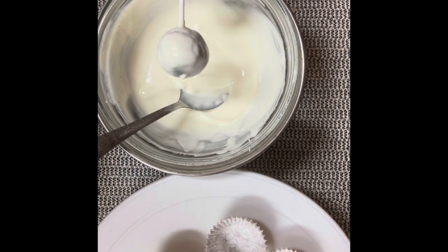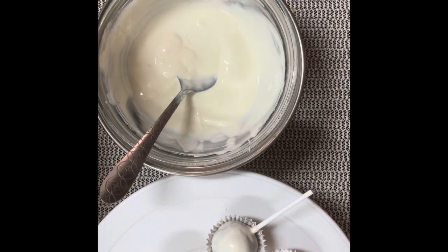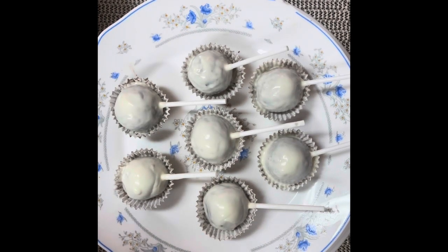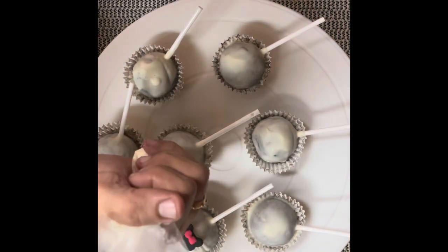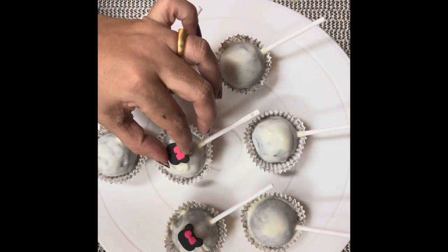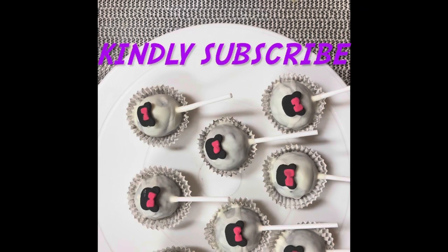We can add the chocolate coating to each cake pop. We will set the cake pops in the fridge and decorate them. We will put white chocolate into a piping bag and pipe it onto the gum paste. We will add decoration to the top of the cake pops and set them for serving.